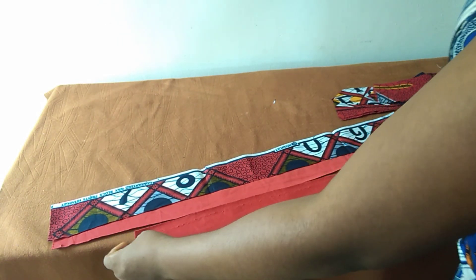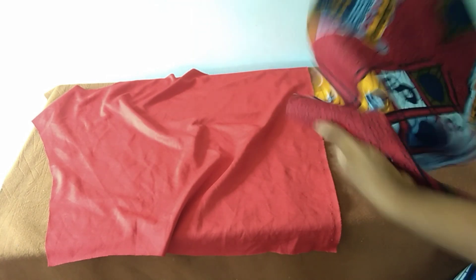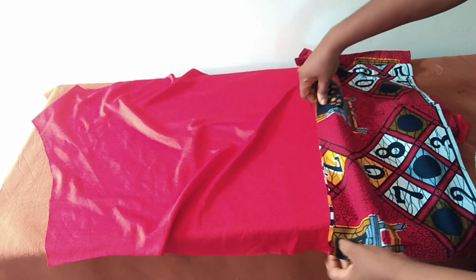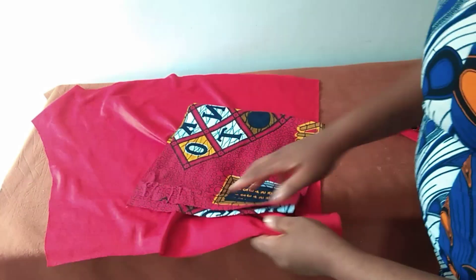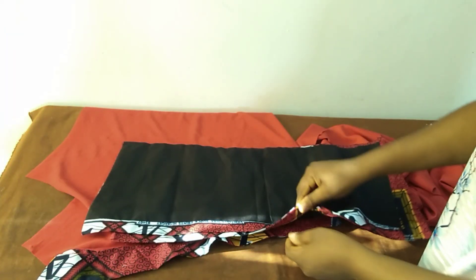If you want yours longer you are free to do that. I'll go straight to the machine and get it done. For the dress proper, whether you want to line it before attaching is up to you. I will attach the facing at both the front and the back. I'll also cut out the inner side pocket as well.